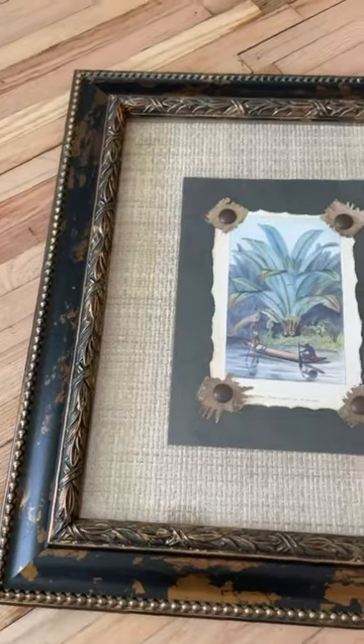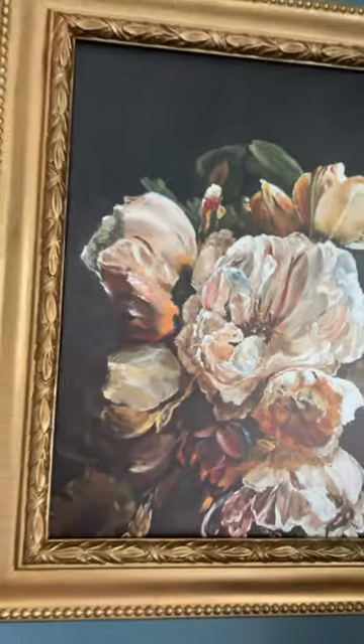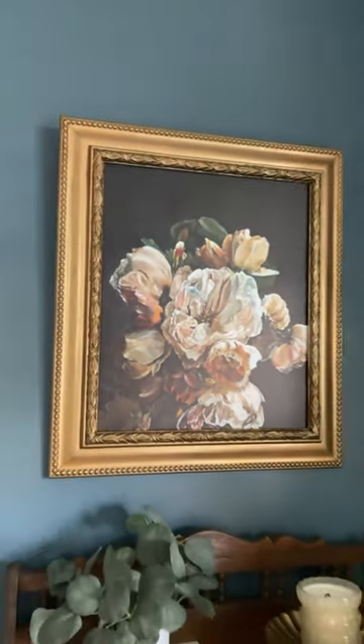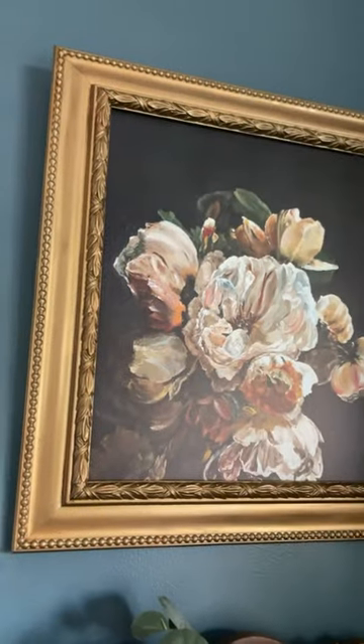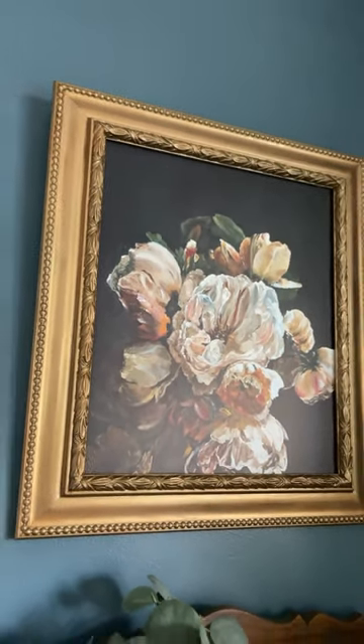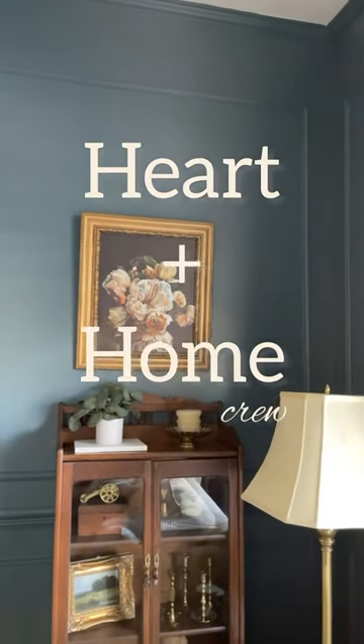After you've completely waxed that on and waxed it off, it's time to take a look at that before and the after. Is she stunning or what? If your answer was 'or what,' then I'm sorry that you can't appreciate a beautiful piece of art. I hope you guys enjoyed this thrift flip — make sure you come back to see more, and also check out my living room if you haven't seen it yet.